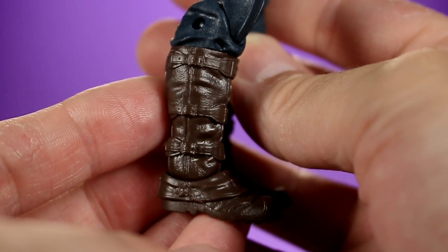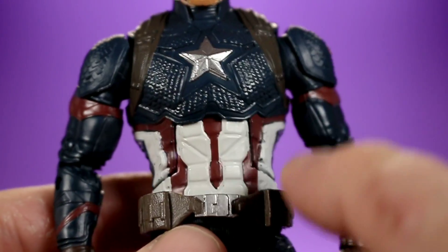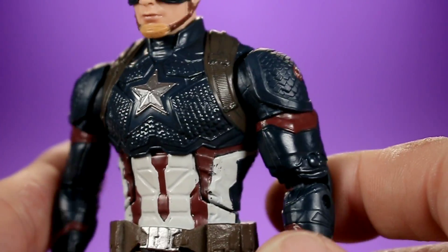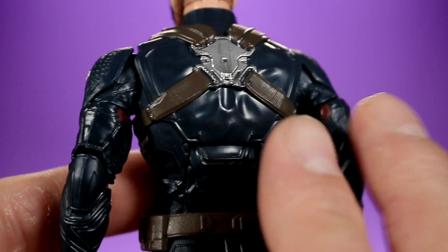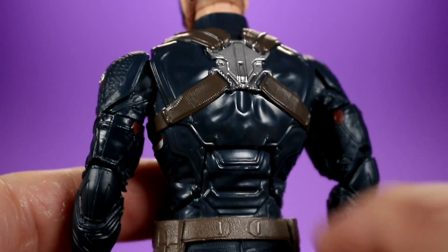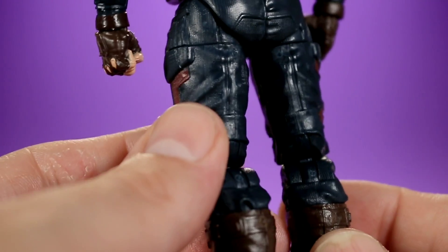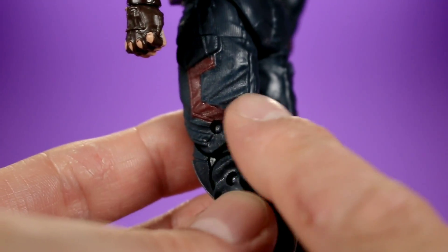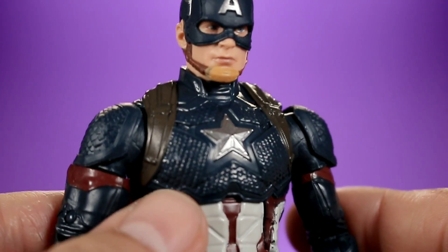Most of the reused parts appear to be in the lower body, while the upper body looks like all-new sculpt. It does look a little plasticky in some areas, which is common with a lot of MCU figures, so it would benefit from a wash. That said, I really like the way the legs look — they look less plastic than the upper body. I love this costume design and the figure just looks great overall.